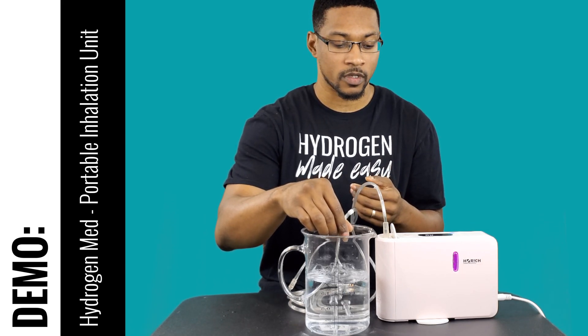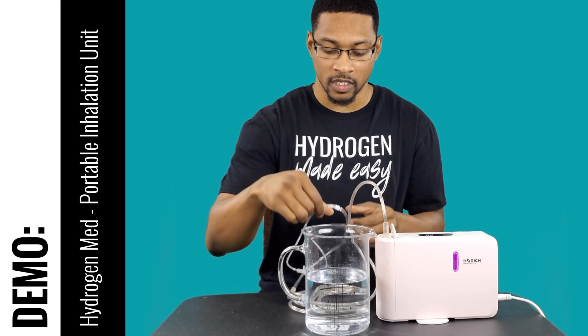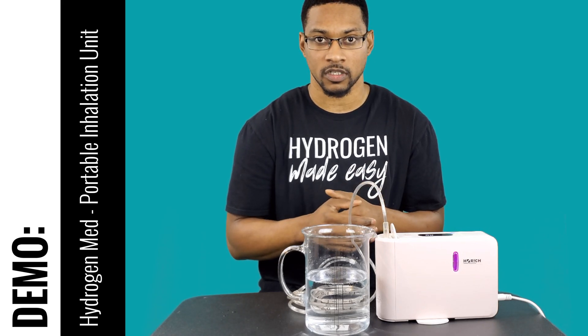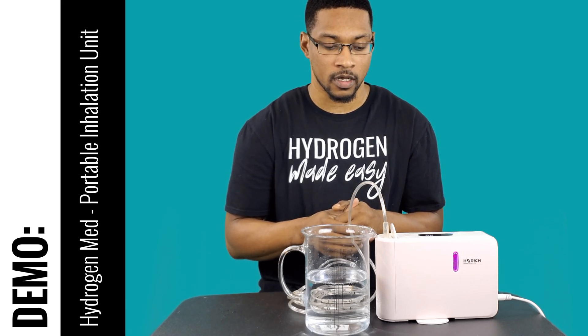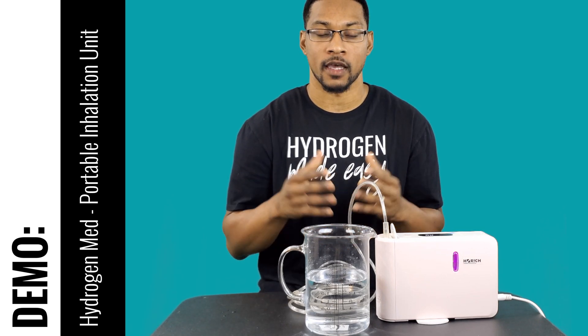The system is moving quite a bit of gas, and putting the cannula tip in water is one sure way to confirm that. We'll go ahead and do a test video for you guys demonstrating the actual gas production of this unit, and then that'll be it — catch us next time at H2Hub.